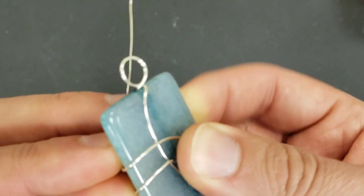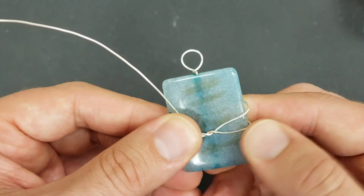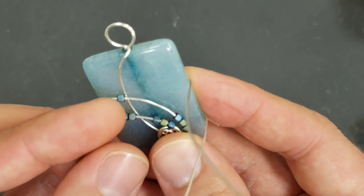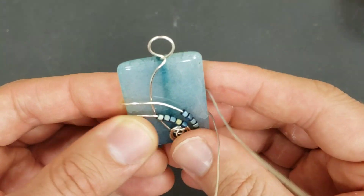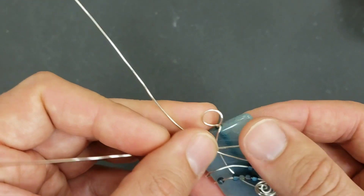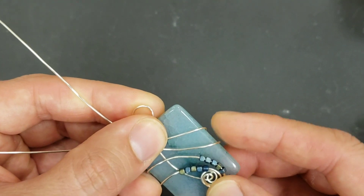Fold these over. Hold everything tight on this side - we're going to fold these over each other and twist a couple of times. That locks this in place better so it's less able to be snagged later. We're going to come back up this side. They don't want to stay in their place! Now we're going to fold these up to the top and add more seed beads while we're doing this next part.